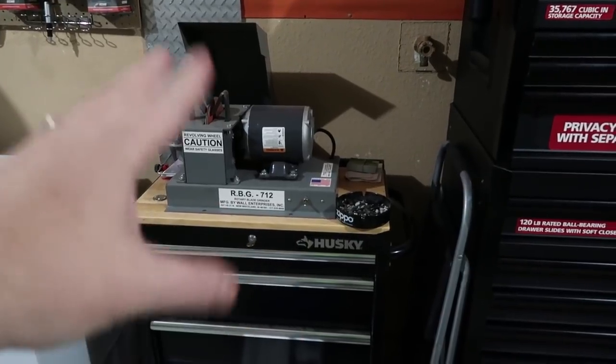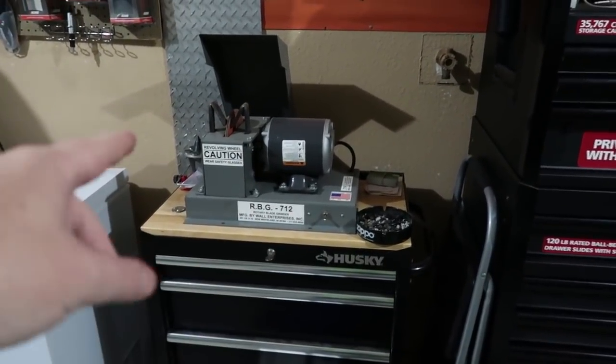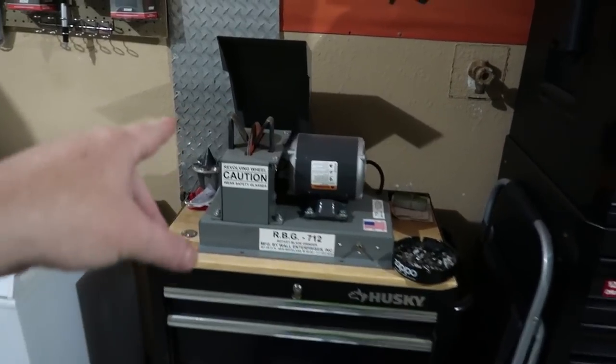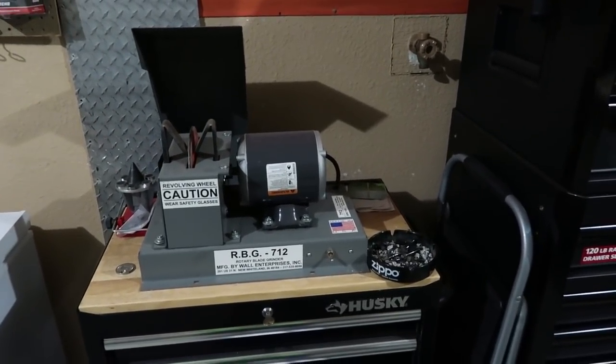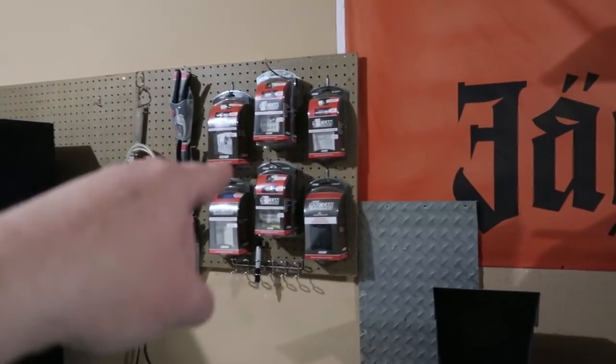If y'all don't know, my blade sharpener — I recommend this thing to anybody. Quick, easy, 30-degree angle, puts the right angle on your blade every time, never have to adjust anything. Got some videos coming on these maintenance kits that I use to do my equipment. If there's any videos y'all would like to see personally, let me know and throw it down in the comments below.